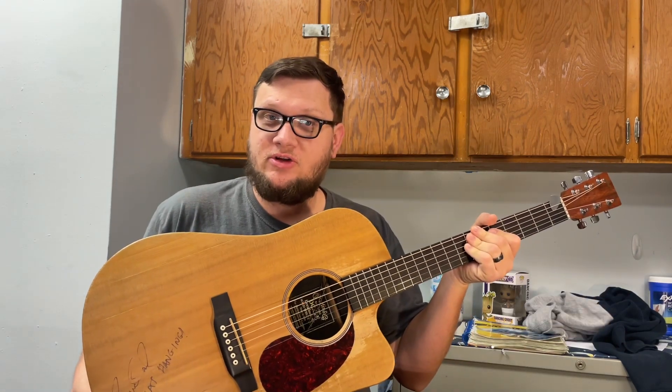All right, so that is what the main riff to Enter Sandman would have sounded like if it was played on acoustic guitar instead of electric guitar. What did you think? Let me know down in the comment section below. What are some other guitar riffs that you'd like to hear played on acoustic guitar instead of electric? Let me know in the pinned comment section. Don't forget to like and subscribe, and I'll see you next time.